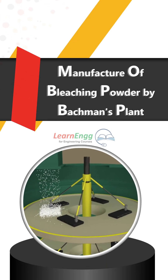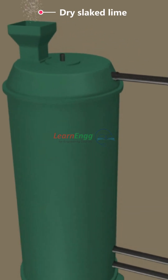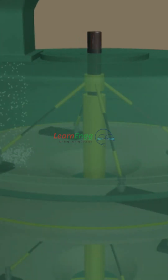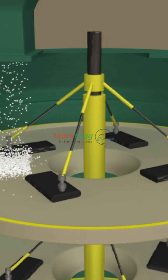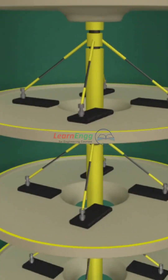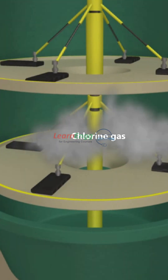Manufacturing of Bleaching Powder by Buckman's Plant. In Buckman's method, dry chlorine gas is passed over dry slaked lime in a rotating iron chamber called the Buckman plant. Dry slaked lime is fed into the chamber and dry chlorine gas is introduced slowly from the opposite end.